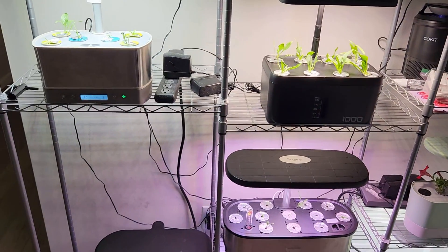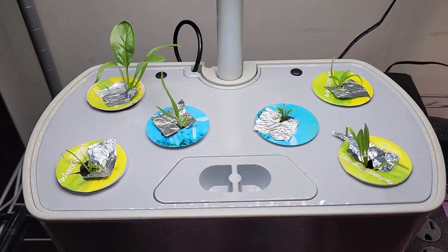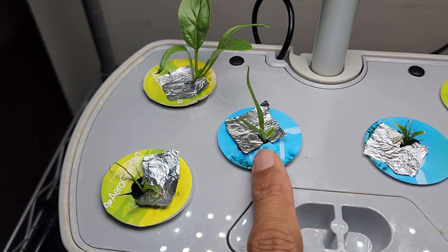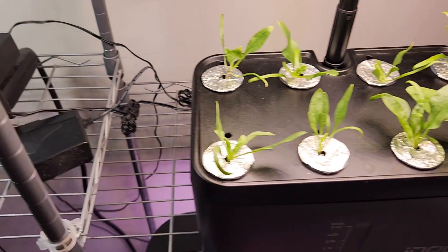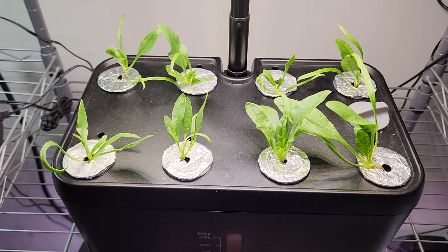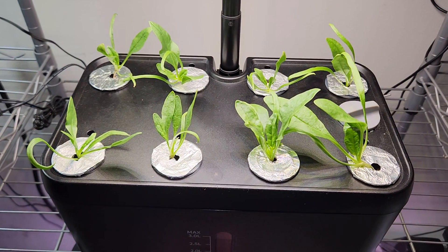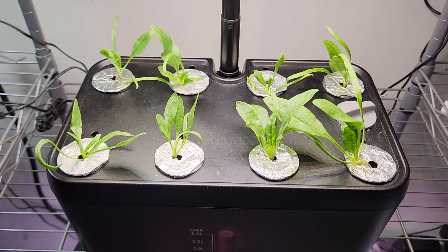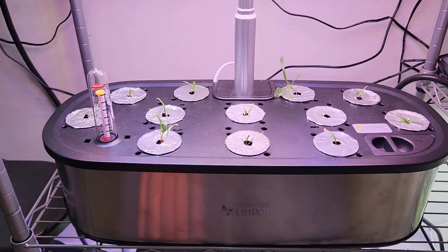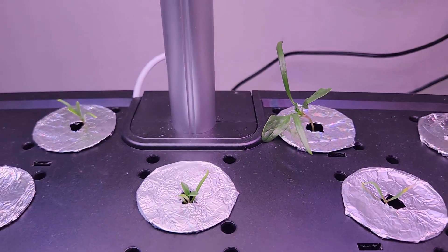It's been 10 days since I transplanted the seedlings and all seedlings are coming excellent. The recently replaced seedling in AeroGarden Harvest is also catching up on growth. The seedlings in IDU are leading the race — the main reason is I picked the best seedlings for IDU, and they are really standing up and showing nice progress. The seedlings in LED pot are also catching up and coming very nice.